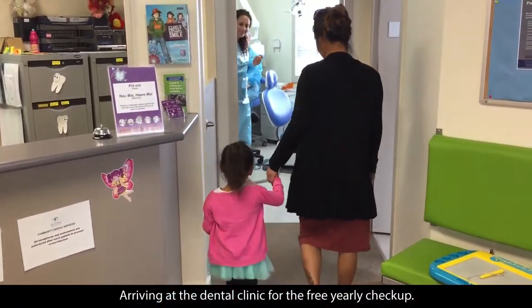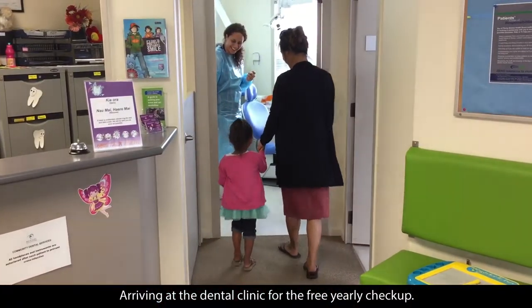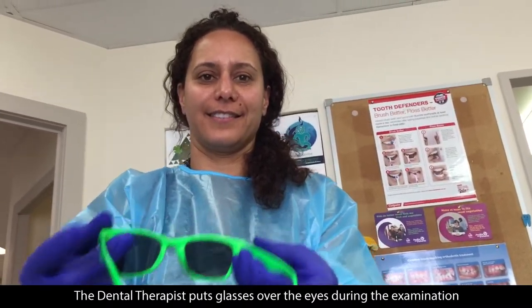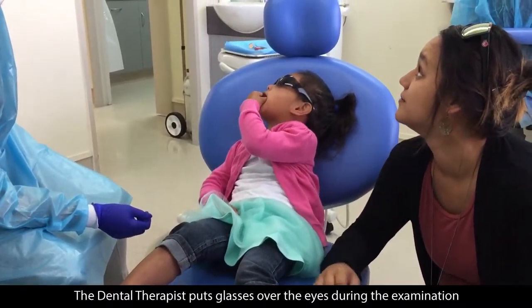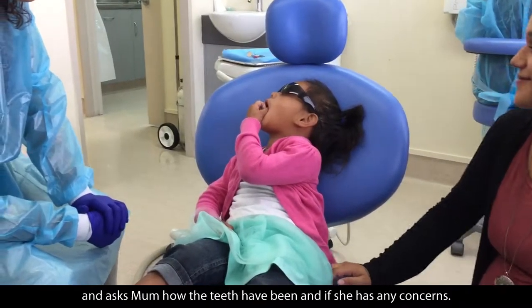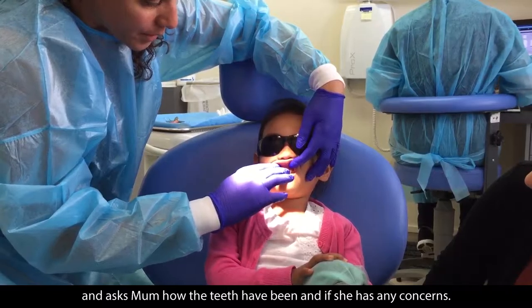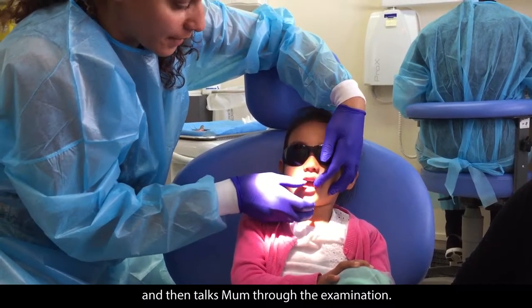Arriving at the dental clinic for the free yearly check-up, the dental therapist puts glasses over the eyes during the examination and asks mum how the teeth have been, if she has any concerns, and then talks mum through the examination.